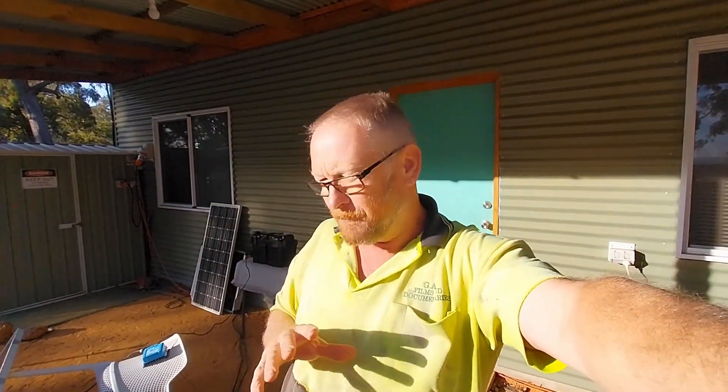The last couple of days we've had a lot of rain, cloud, and no sun, so my 12 volt systems are starting to run low on power. I need to do some catch-up today and get some power back into the batteries. I'm running around with solar panels playing catch-up, so I thought I'd bring you along and show you what I'm doing to catch up on a little bit of power.